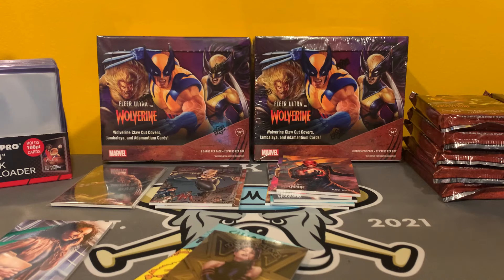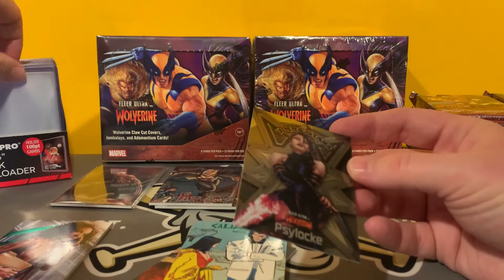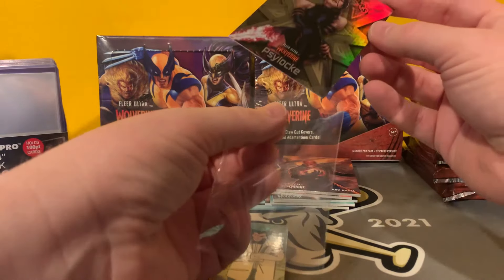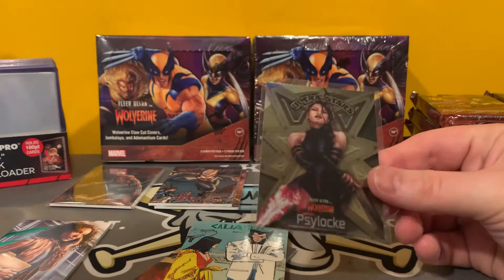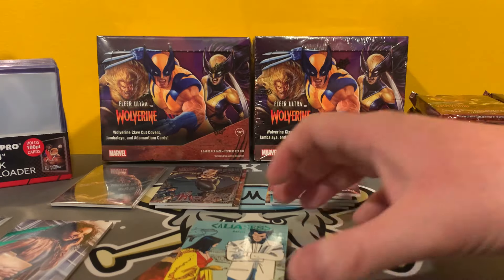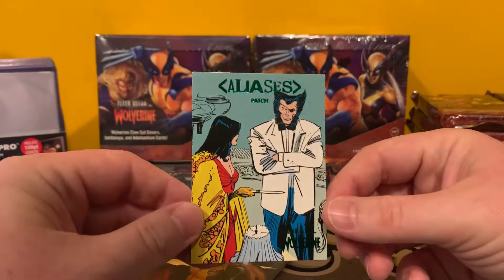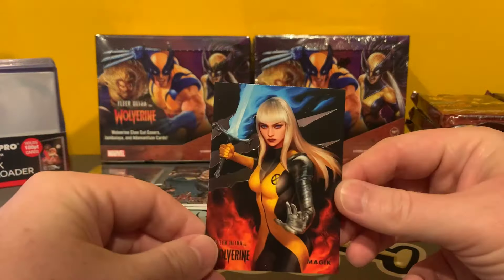Regular Ultra Stars are 1 in 3 blaster packs, but the gold are 1 in 288 packs, so you're talking 1 every 2 cases. Mike the Cleaner — this might have been your case if you watched the first video. That is a very, very cool card. I might give him a friend of the channel discount. He's got some cool cards too, so maybe we can make some trades.